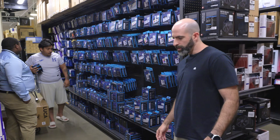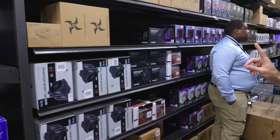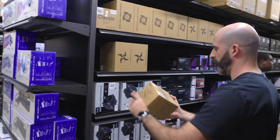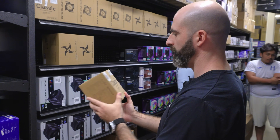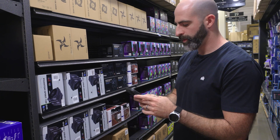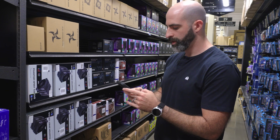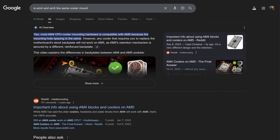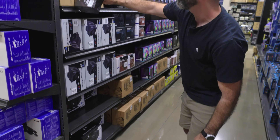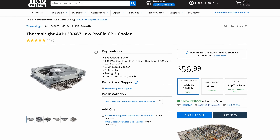We should be good with a mid-range or even lower-end air cooler, but I just realized we're in a 2U chassis, so we need something low-profile. We found a Thermal Right low-profile cooler that supports both AM4 and AM5 — turns out they share the same cooler mount. We'll go with the $56 low-profile option. This should work perfectly.